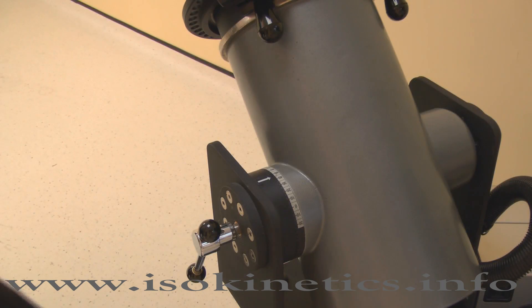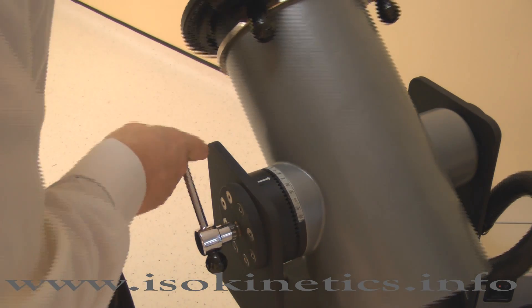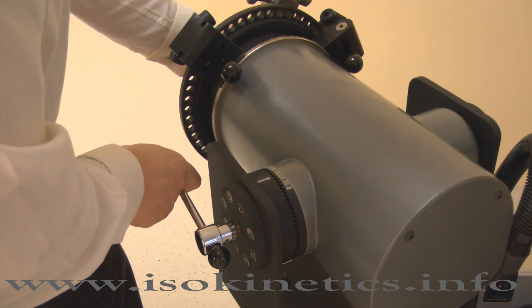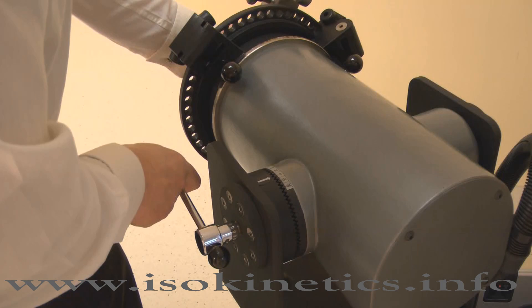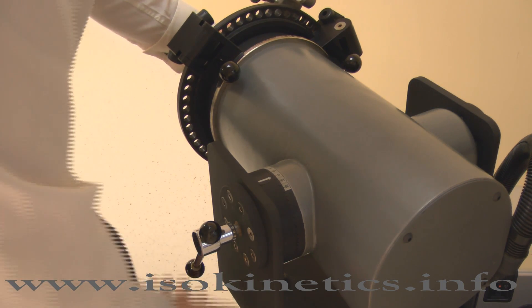Set the dynamometer tilt. Release the locking handle then change. Adjust the tilt angle to zero degrees. Lock by tightening the handle.